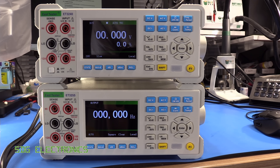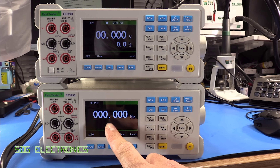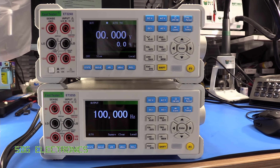The five and a half digit meter has the addition of an RS232 output, wave output, and an external trigger. They both have USB connectors. The wave output on the back is an additional feature on the 3255, allowing you to output a square wave with 50% duty cycle anywhere from 1 Hz all the way up to 100 kHz.